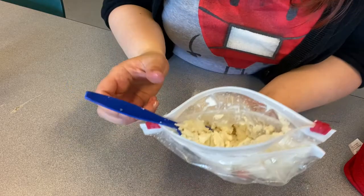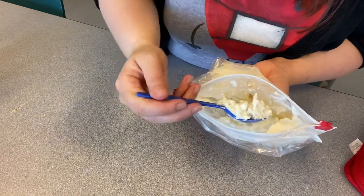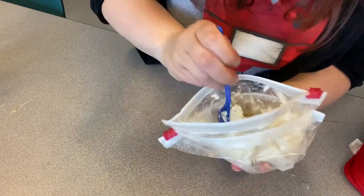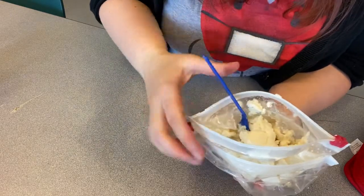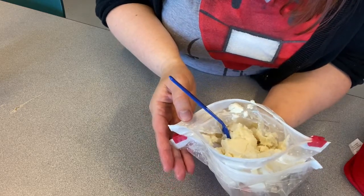Okay, it's been ten minutes and when we open up our bag, we have real ice cream! Now you can add sprinkles, chocolate chips, anything else you'd like to mix in here, or you can just eat it right out of the bag as is. Just make sure that you rinse out the outer bag first or else you'll get a real salty mouthful.